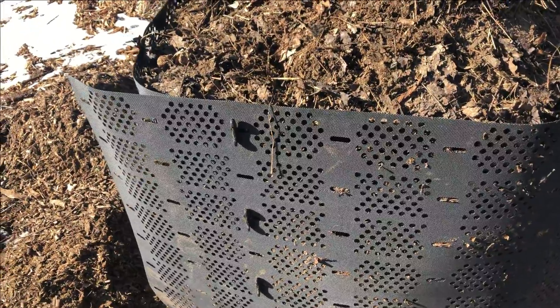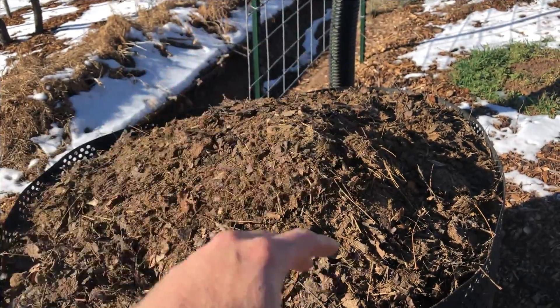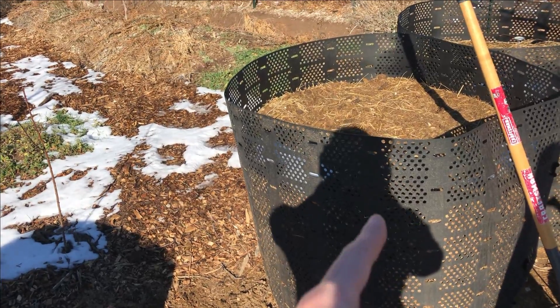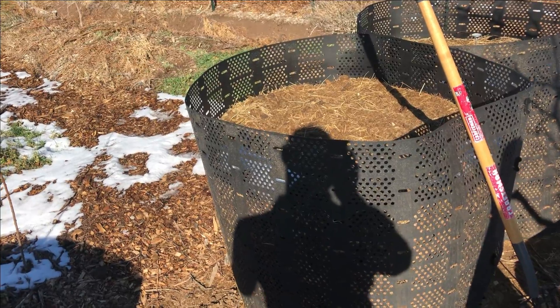I think it was the right move to only adjust it one notch over instead of two — I don't think it would have all fit in there otherwise. Next I'll work on moving this bin over here and then moving the compost. This one has cactus pads in it, so I'm a little curious to see if there's been any kind of decomposition that's happened with those pads.